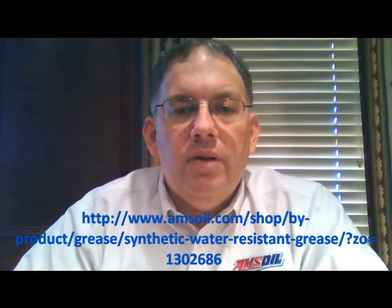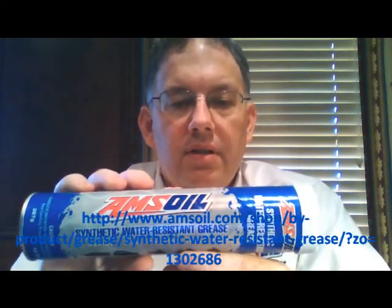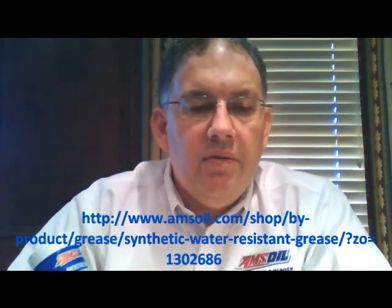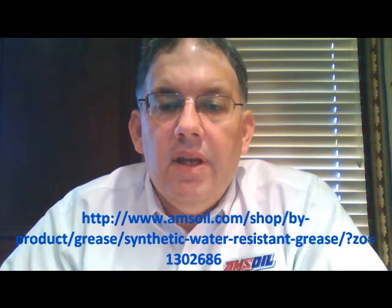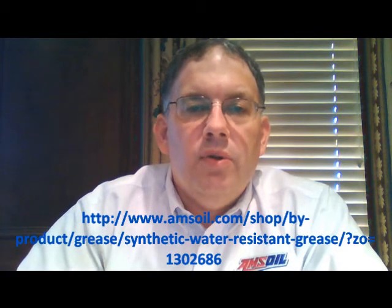Hello YouTube and welcome to Synthetic Oil Info. My name is Tom Brown and in this video I want to talk about AMSOIL's Synthetic Water Resistant Grease. This is the 14 ounce tube, the size that most people probably buy for their grease guns, but it's also available in larger sizes including the 35 pound lug and a 120 pound keg, as well as small 3 ounce cartridges for mini sized grease guns.